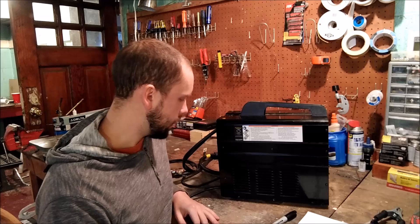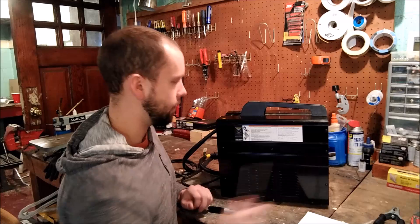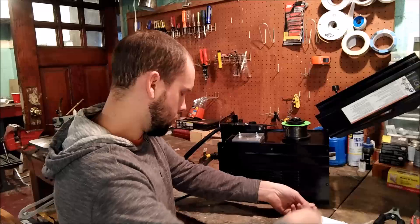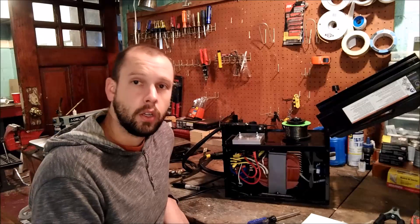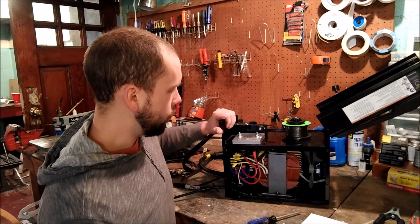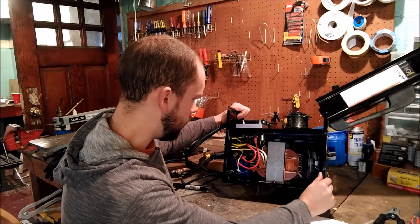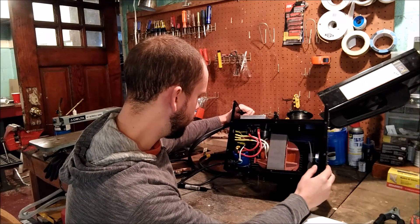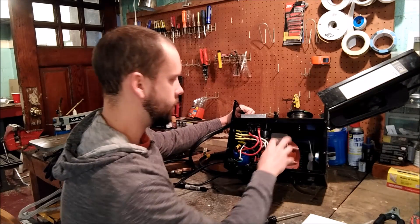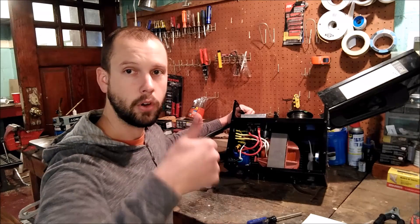I'll show you now — first I'll pop the side panel off. Alright, so we've got the side cover off and I can show you what you really need to do to convert this thing to direct current instead of alternating current. Here you can see your transformer, which is just stepping down your voltage and pumping up your current.